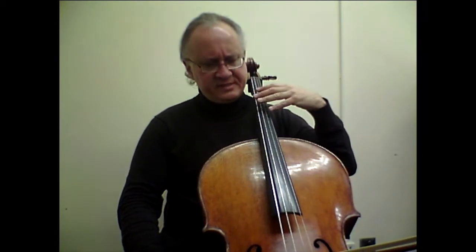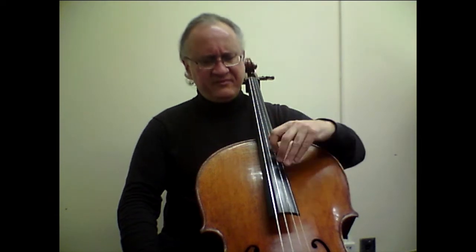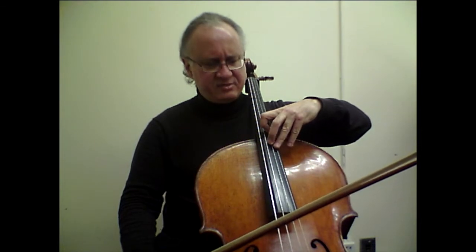The next challenge begins in bar number 21. It has an ascending passage that goes higher and higher — arpeggio-like. Once again, what is important in my opinion is that we arrive in each position with a pre-arranged hand frame, and as we go upward it stays organized but is just expanding all the time.